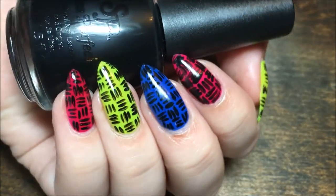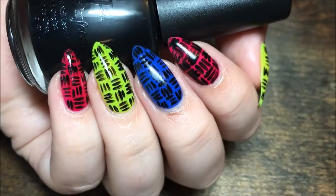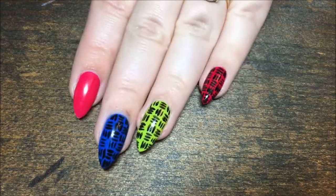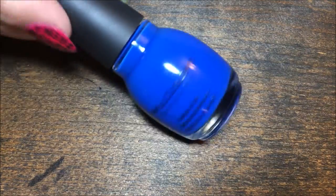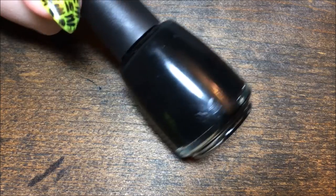Hey y'all! Today we're doing a neon basket weave design. I'm starting with a multicolored base, starting with a pink from Salon Perfect called Plum Sorbet, Simple Colors Endless Blue, Salon Perfect Yowza Yellow, and Salon Perfect Oil Slick Black.